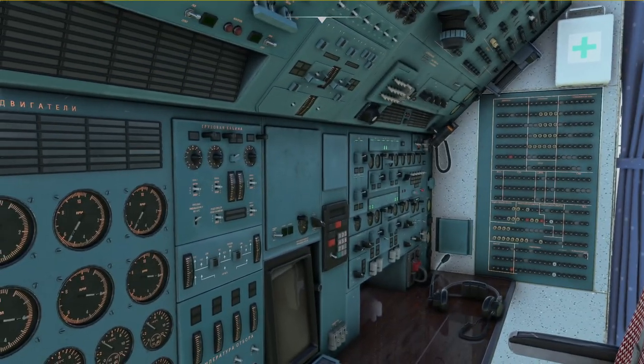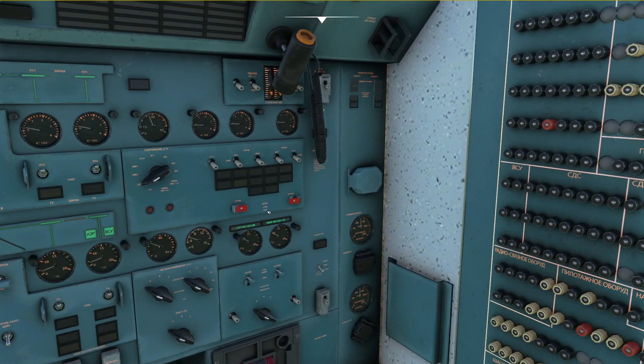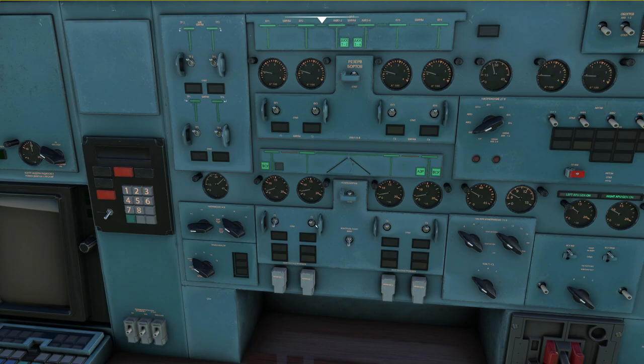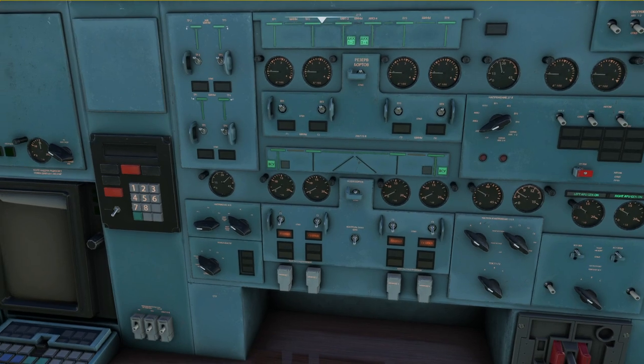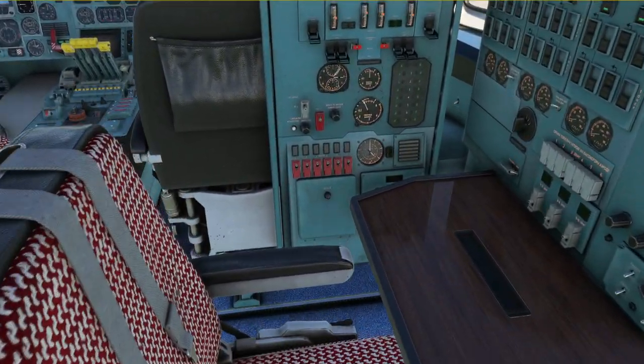Next up we go over to the electrical panel and make sure that the APU generators are both on and in use, and then we can select the engine generators off. With the engine generators selected off we can finally go ahead and cut off the fuel, which we can do right here at the start panel.